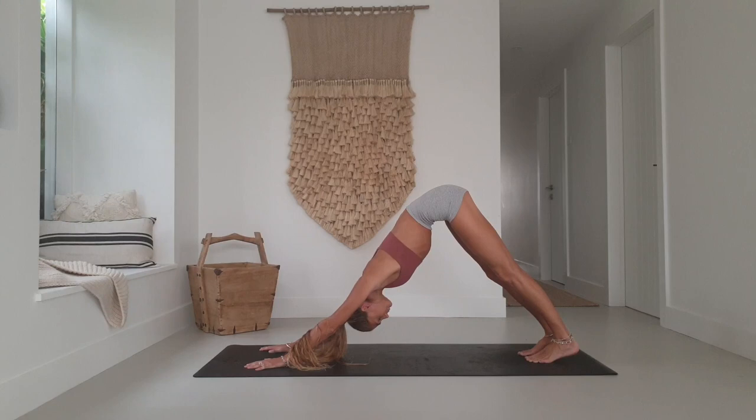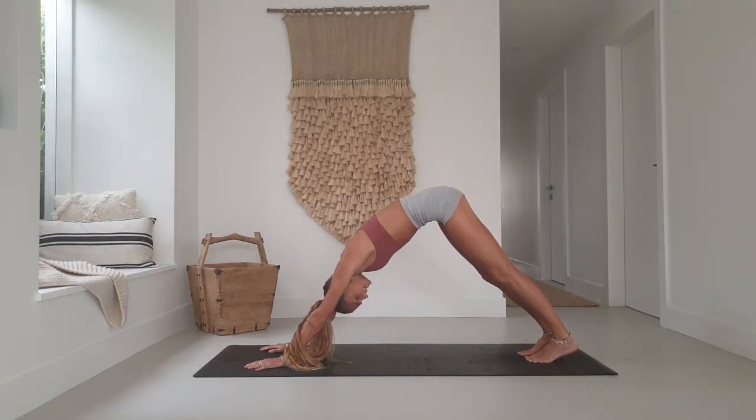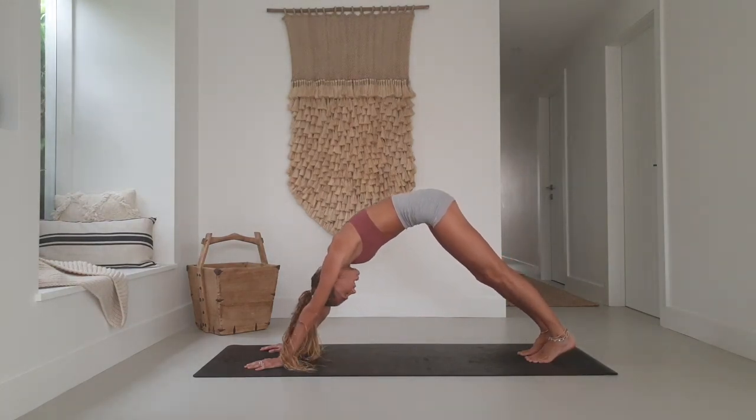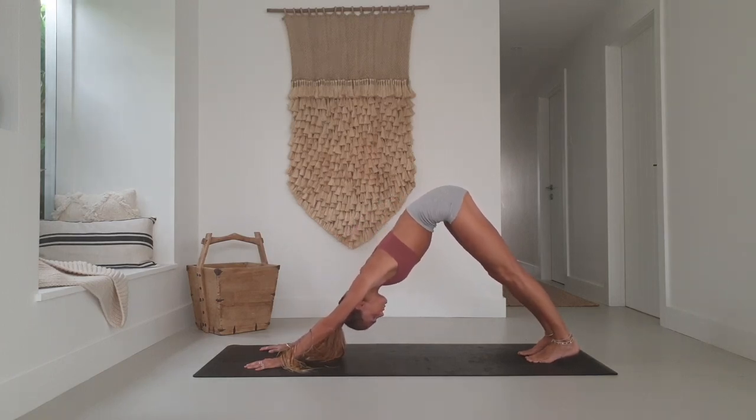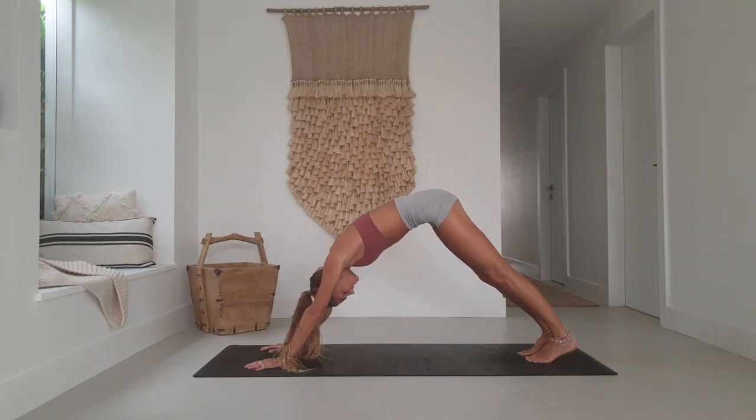Inhale through the nose. Exhale as you open the mouth, stick out the tongue and lion's breath. Another one — inhale through the nose, stick out the tongue, breathe it out.